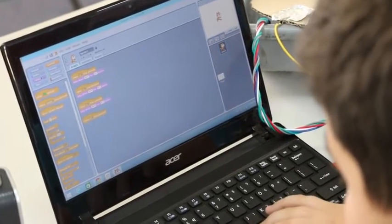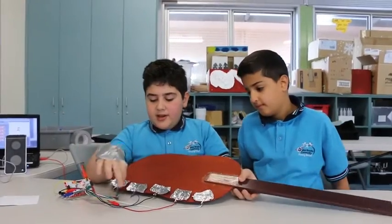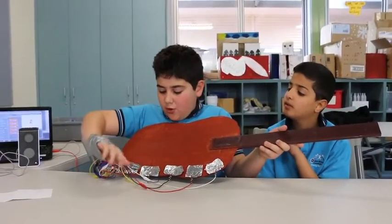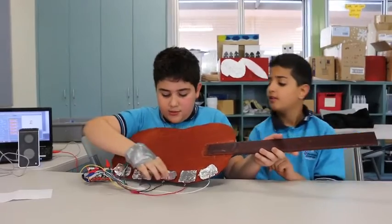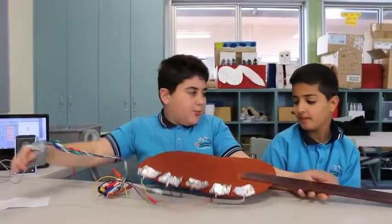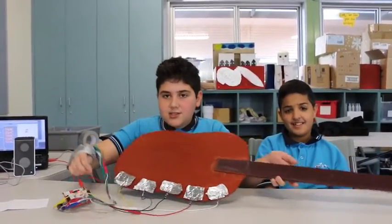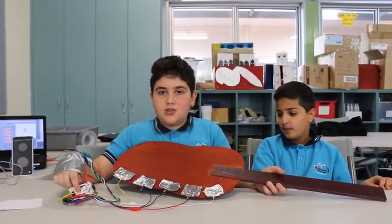There are alligator clips connected to my skin to power it up. Only I can play it because I became the earth of it. Now you try playing it. As you can see, he cannot play it because he is not connected to the console.